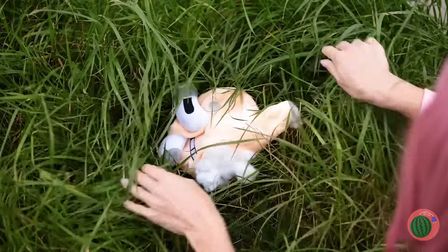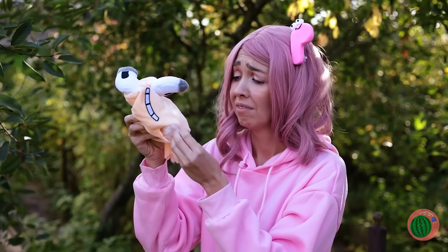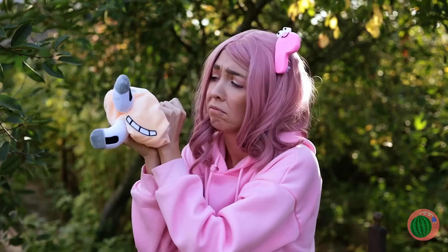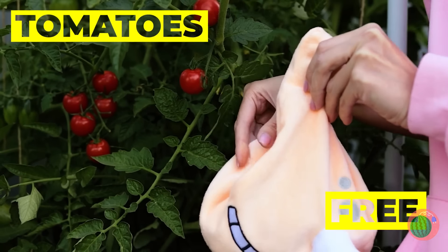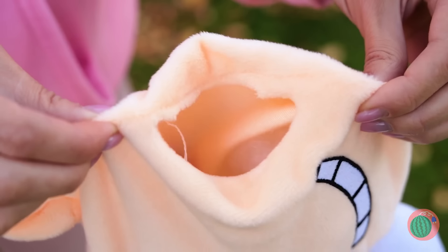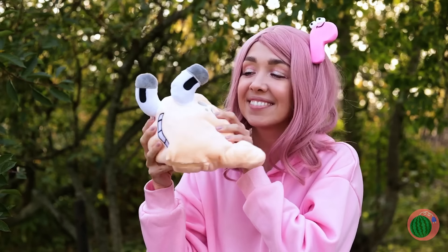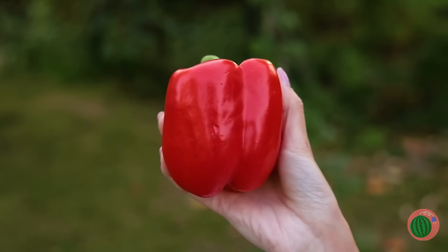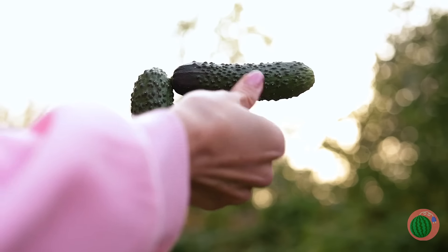These glow sticks should help — place them inside and let them shine. Oh no, it's another of our letter friends. It's Q, but I barely recognize him. Here's some tomatoes — they're just the thing to fill you up. Fruits and veggies can be so helpful. In fact, they can even be your new best friends.